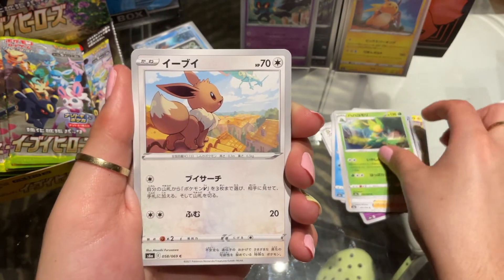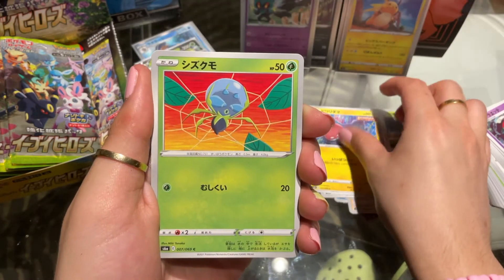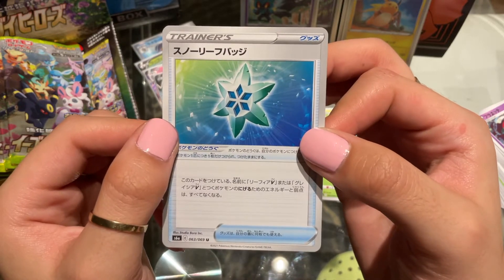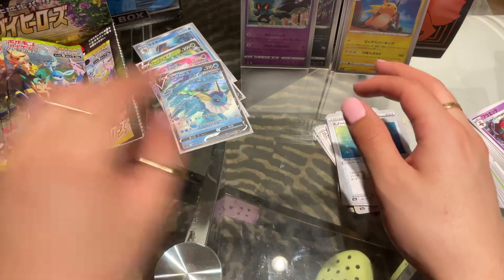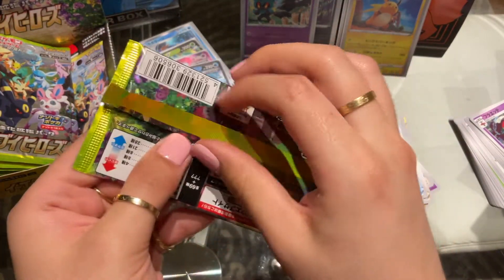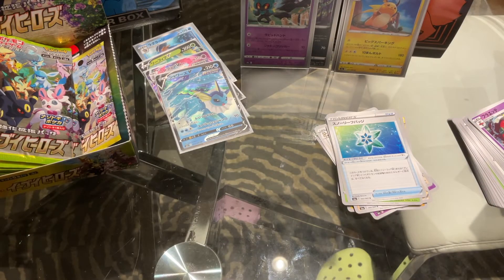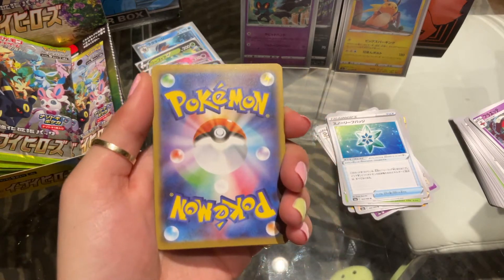That's Leavanny, another Eevee — so happy to see another one — Voltorb, and the Glacier Freeze Badge for Glaceon. I think it lowers the retreat cost of the Glaceon V or VMAX. Here is another pack. We got so many Vs on that one side, and what if this side is barren? That would be kind of sad, but I'm still really happy to have pulled all those Vs that I did.